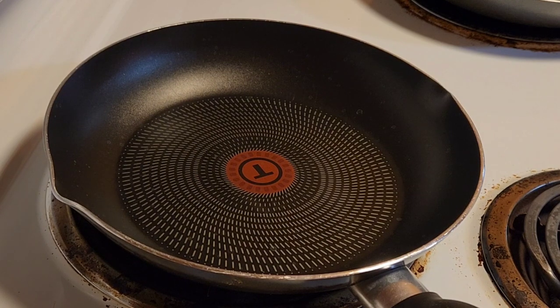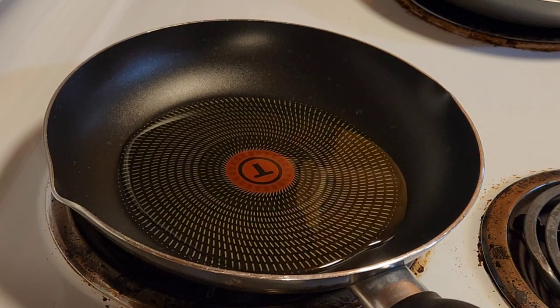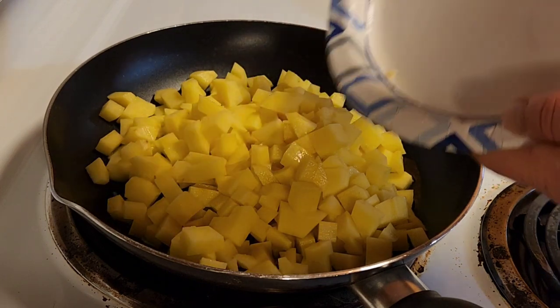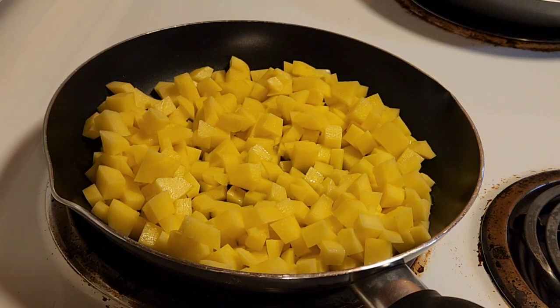Once your potatoes are all diced, just put some olive oil in a skillet and then dump your diced potatoes in there — quite a bit, that's gonna be good. Then I like to add spices.